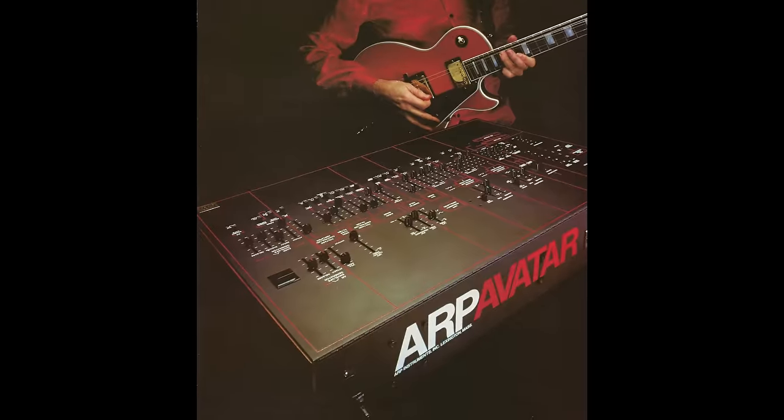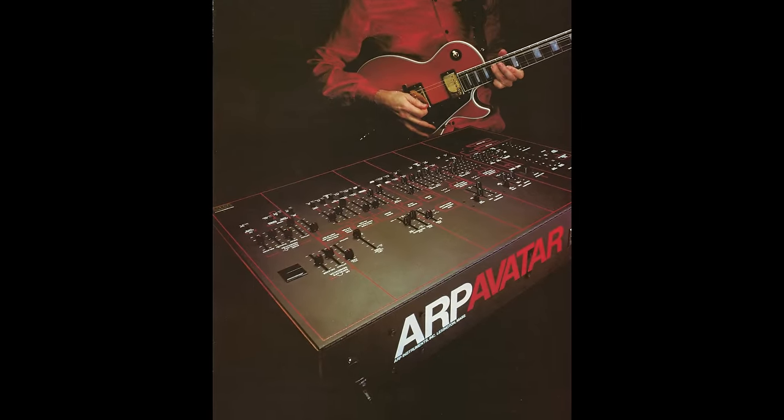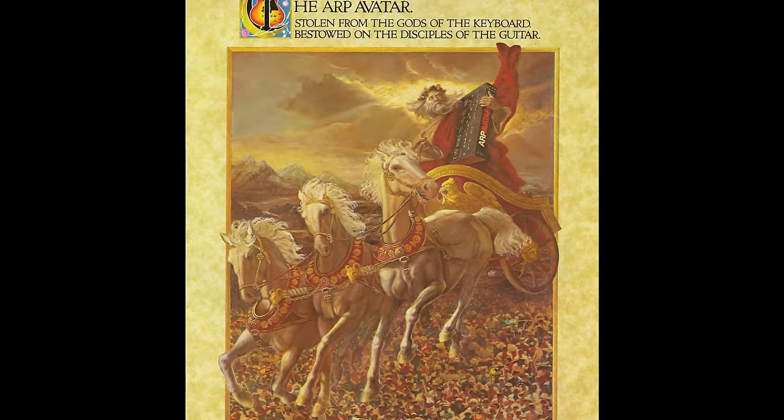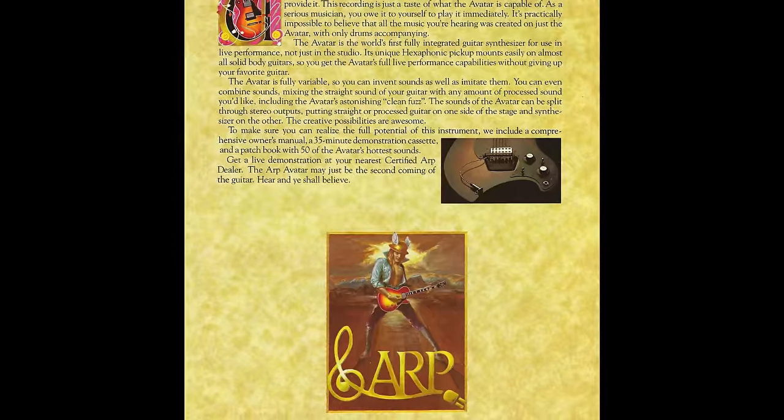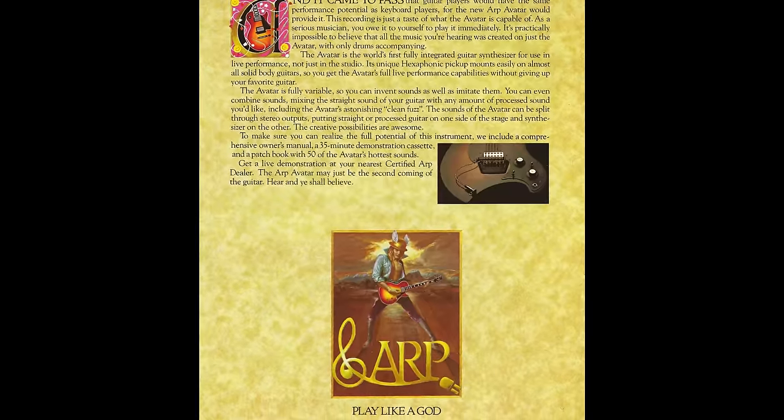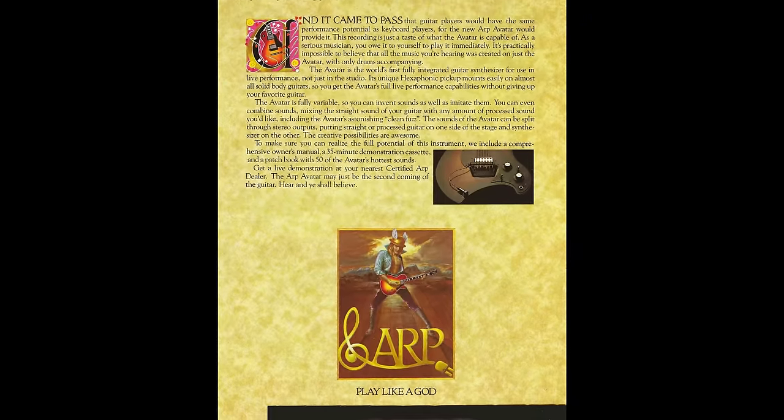Perhaps the first unit to use PVC was the ARP Avatar. ARP were known for making keyboards and wanted to delve into the guitar market, noting there were many more guitarists than keyboardists — not much has changed there. While the Avatar allowed guitarists to make interesting and futuristic-sounding synth effects, the unit ended up bankrupting the company. The cost was a whopping $3,000 in 1977, roughly $12,885 in today's dollars, and it doesn't take a genius to see why it sold less than a thousand units.